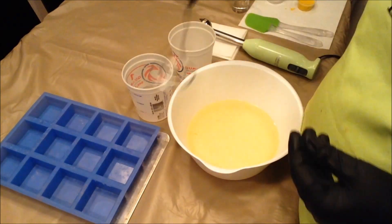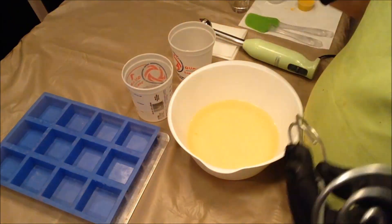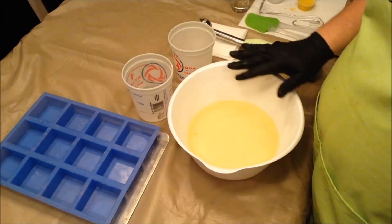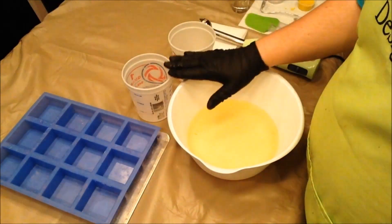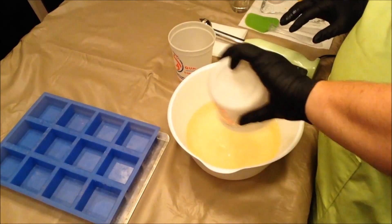I was going to attempt to do a soap stamp where you press it in, but it didn't really work out so well, and you'll see why here in a second. This is a technique I learned from Clara Lindbergh, who takes beautiful pictures and makes great soap. I'm going to link to her blog below, so check her out.